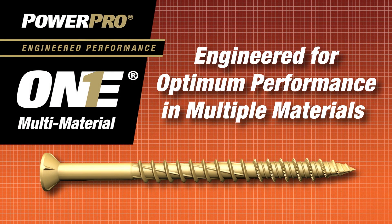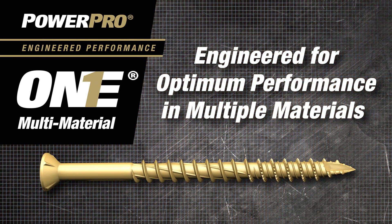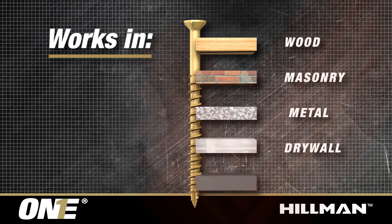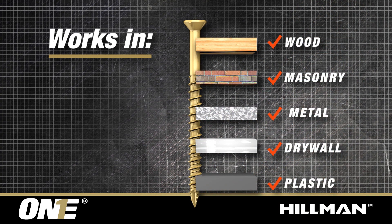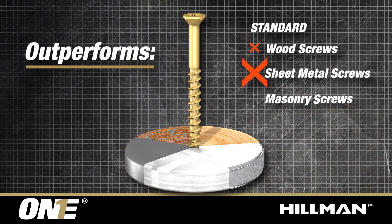Hillman PowerPro1 multi-material screws, engineered for optimum performance in multiple materials. Works in wood, masonry, metal, drywall, and plastic. Outperforms standard wood, sheet metal, and masonry screws.